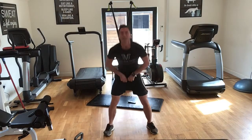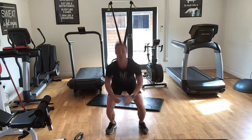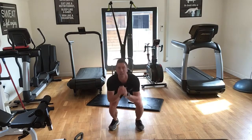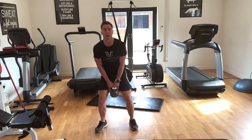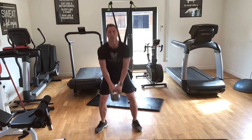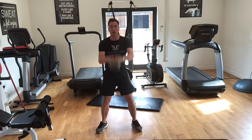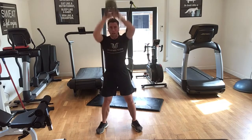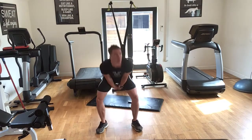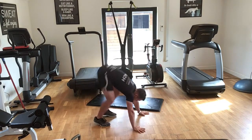Brilliant — squat jumps, ten: one, two, three, four, five, six, seven, eight, nine, ten. Brilliant! Grab your heavy weight — go faster than me guys, totally up to you, make sure you go at your own pace. One minute gone. Okay, I'm on 10 — right, 15. One minute 45 left.